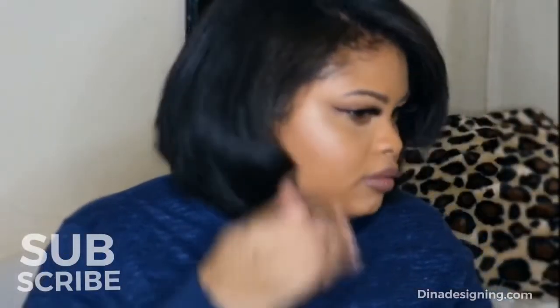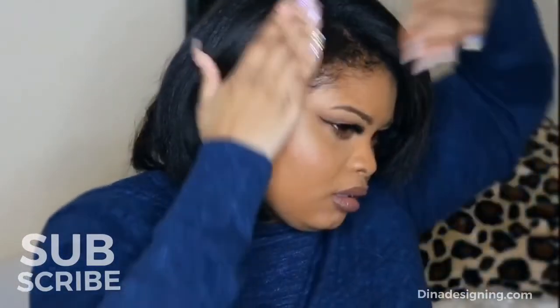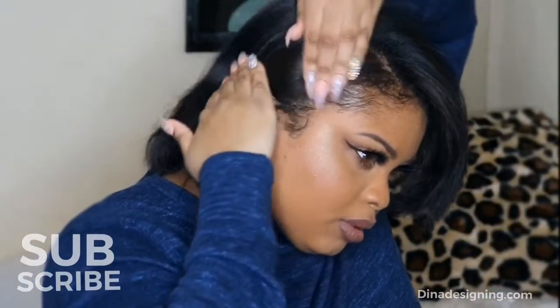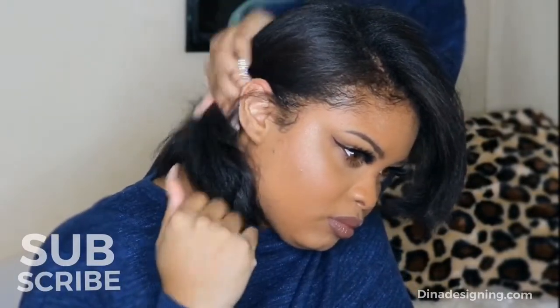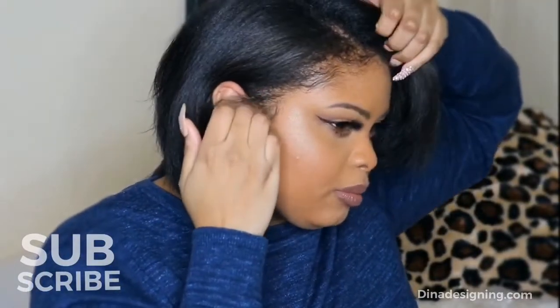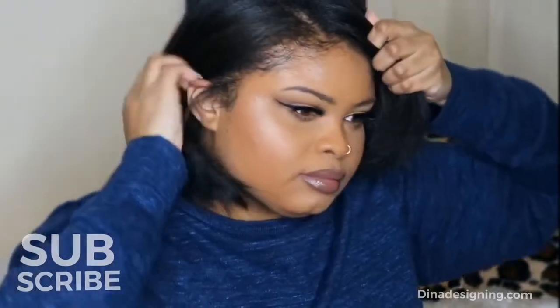Hey guys, it's D-Beauty here, also known as Shy Hayes. I'm back with another video. You guys already know what it is — it's been such a long time. But you can still follow me on Instagram at D-Beauty Forever. Also, don't forget that I do have an art page now, and that's at Dina Designing. All the information will be down below.